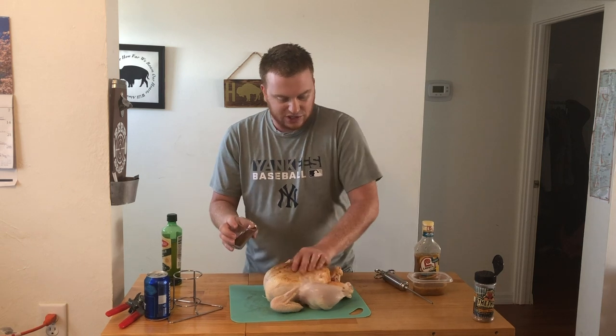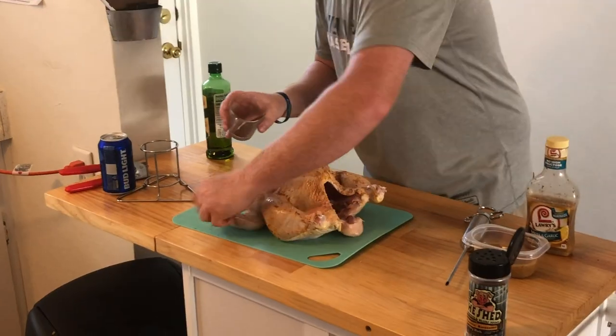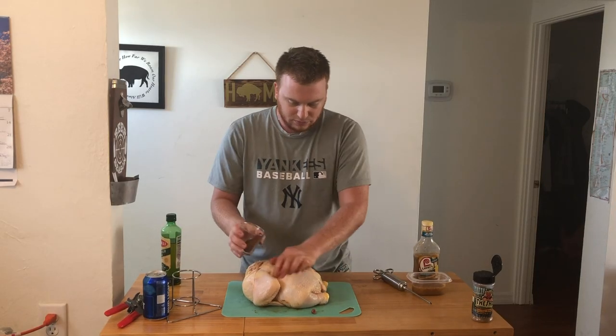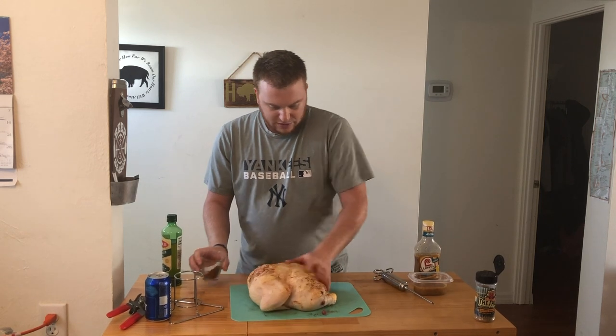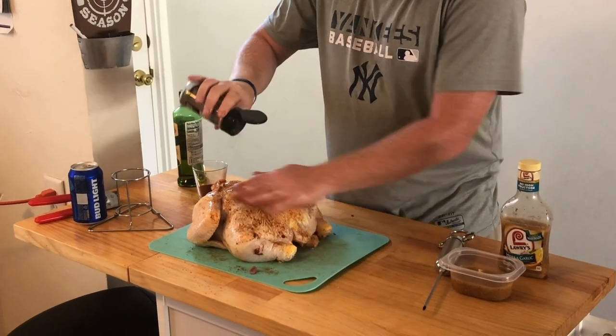I got a basic homemade rub here. Just going to put a white coat on — you can get the recipe for this in the description. Get the other side; this is just going to give a good color to it. And then I got the Shed Clucking Awesome chicken rub. This one's going to be a beaut.